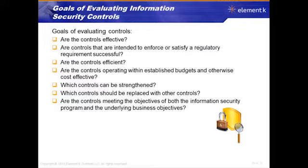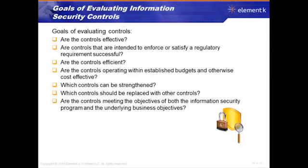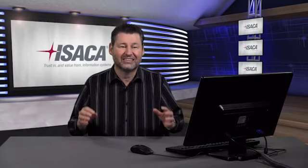Finally, are the controls meeting the objectives of both the information security program and the underlying business objectives? The goal is to achieve our business objectives — to make money, make stockholders happy, and have happy customers. We implement security to achieve our business processes and goals. If we're not doing that, the control is worthless. The information security program is not there to promote security — it's there to support and maintain our business processes so they work in a safe, sound, desirable, and resilient manner.